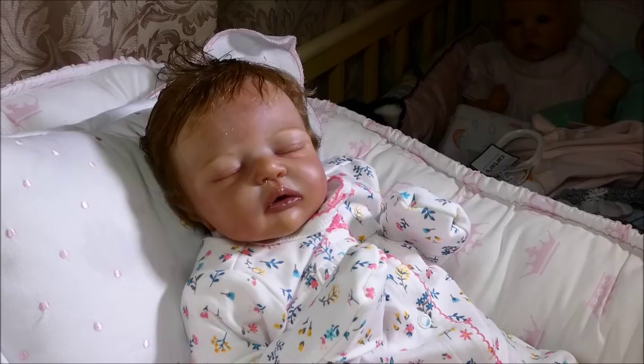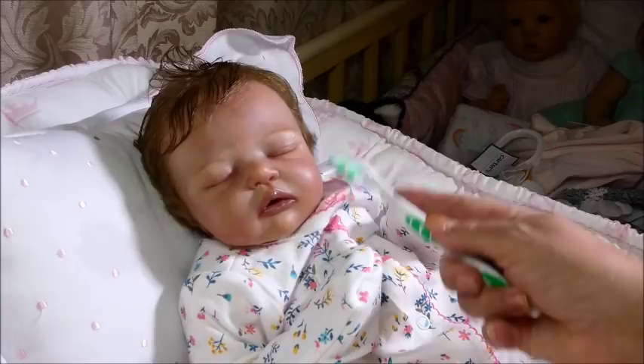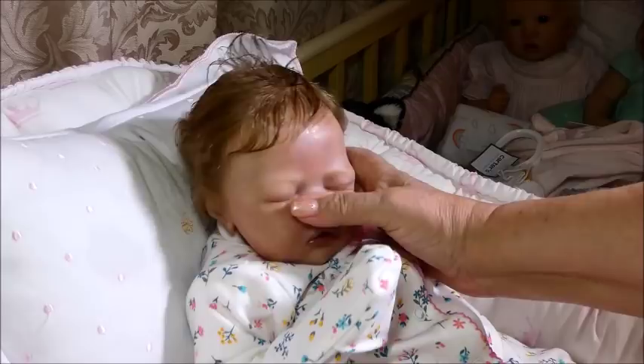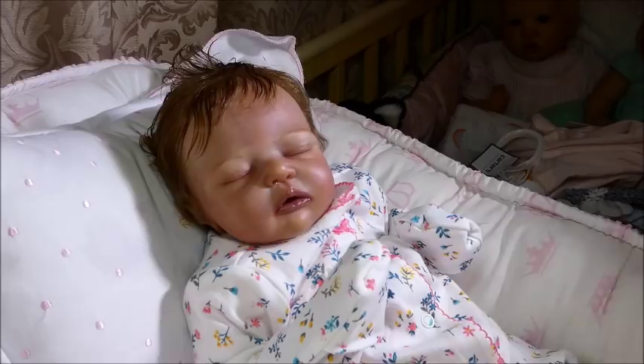I ended up finding one on Dolphin and I grabbed it because they don't come up often. I've had this kit for a few years. When her mommy contacted me, we discussed things and I said, well, I have this darling little sleeper — it's a tiny one. And that's what she wanted. So I think she's very happy.